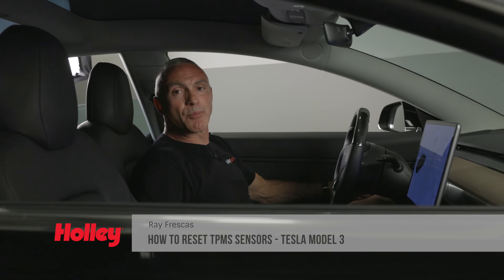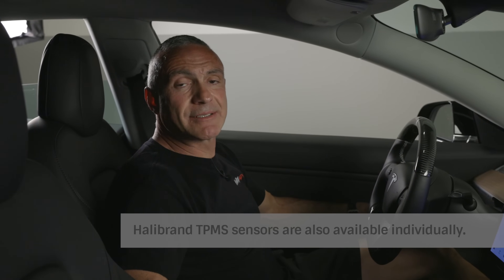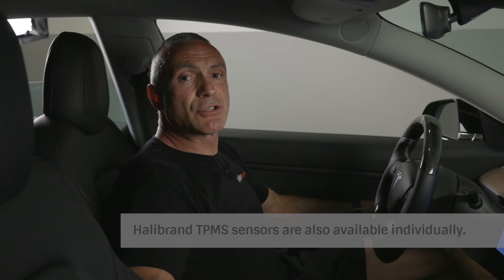Hellebrand TPMS sensors come pre-programmed, so there's no need to hassle with your tire pressure monitoring system. Simply reset your TPMS sensors on your Model 3. Let me show you how.